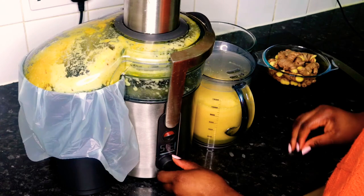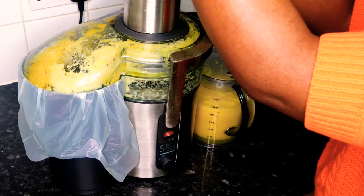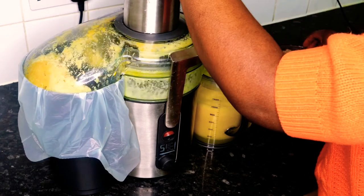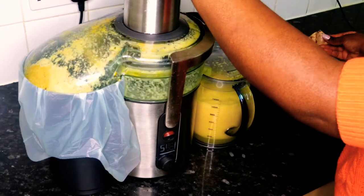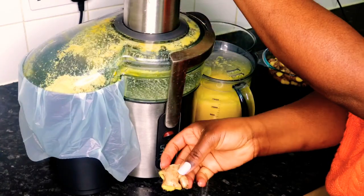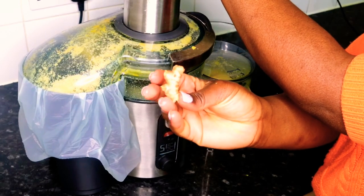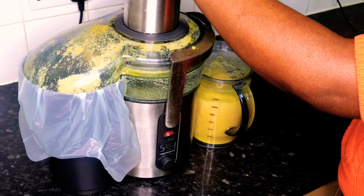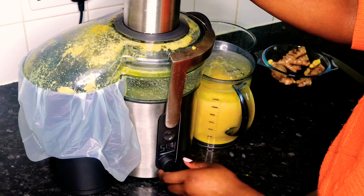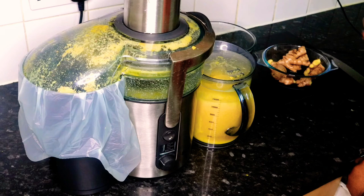Now that the soft fruits are done, I need to turn the juicer up to level five for hard veg, as it spins faster so the ginger can be properly juiced. I love a bit of ginger — the more the better. I was trying not to make it too strong but I couldn't help myself. This juicer is an old model and they're not selling it anymore, but I will put a link to the newest alternative in the description bar below.